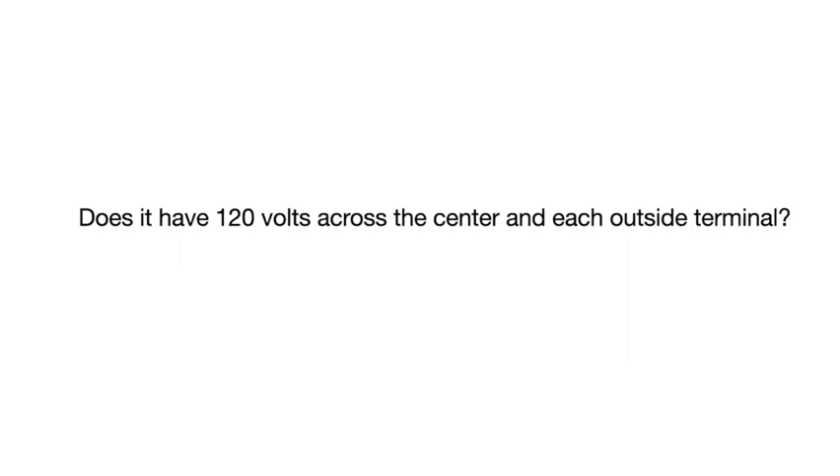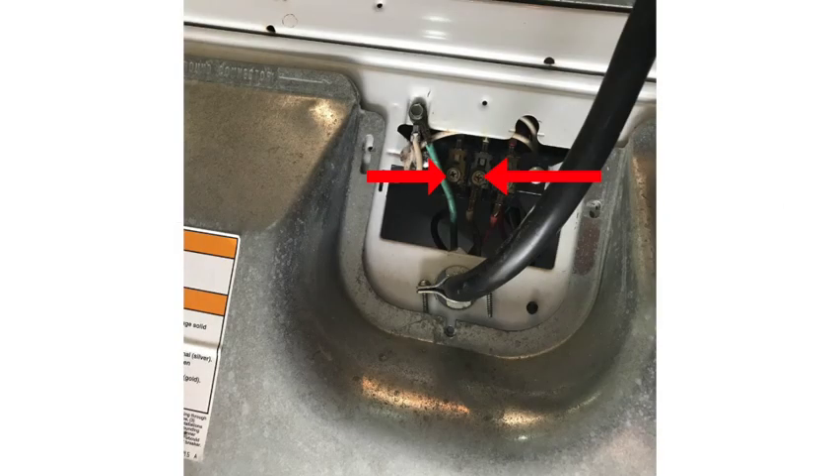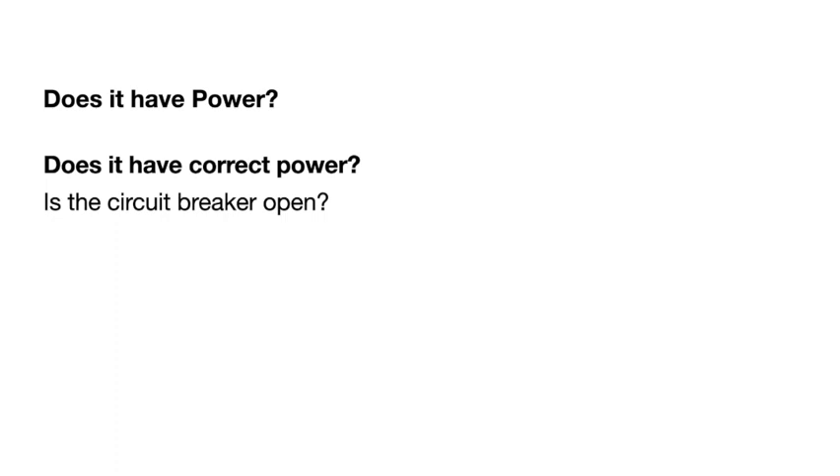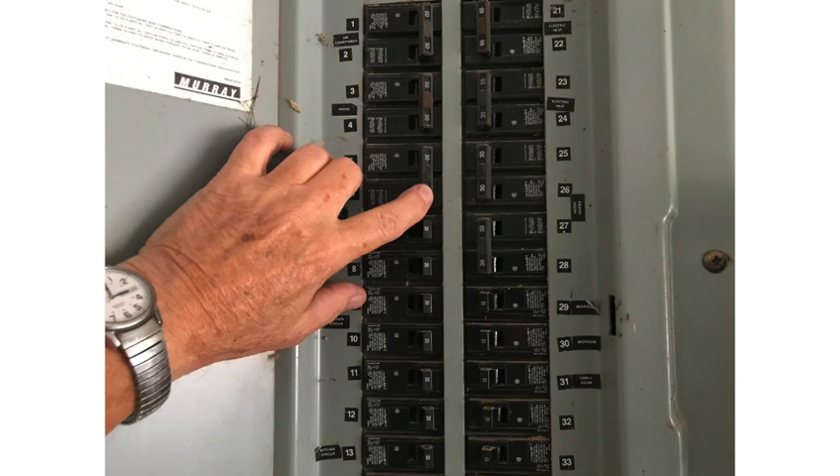There are times when you would have 240 volts but not 120 volts across each terminal. Check from the center terminal to each outside terminal — you should have 120 volts across each one of those contacts. You need to verify both sides of the supply are properly energized.